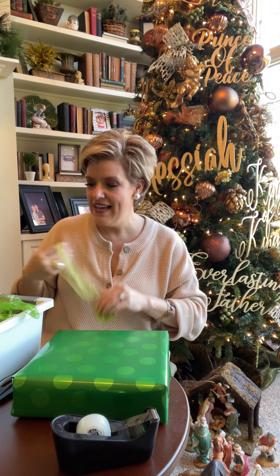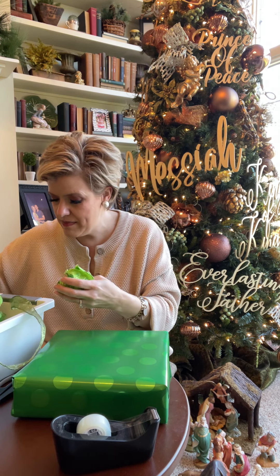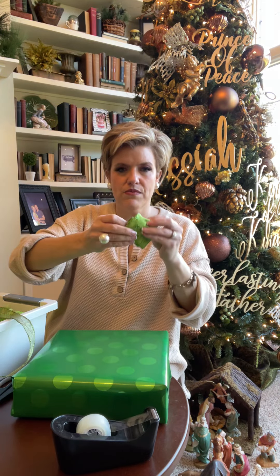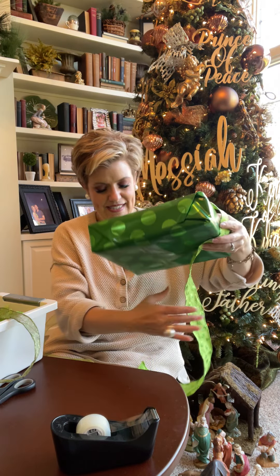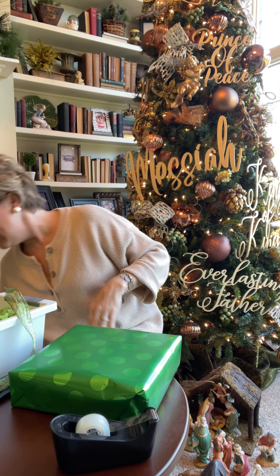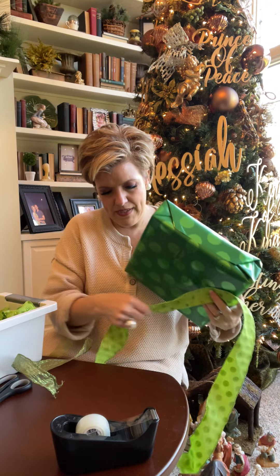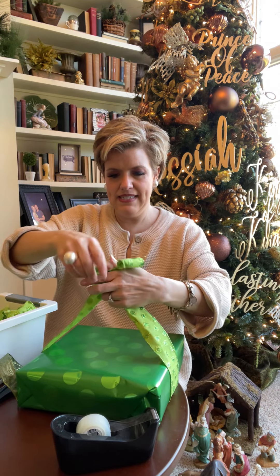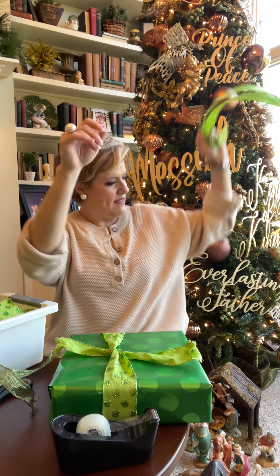When it's time to wrap, I grab ribbon from my collection and try to use smaller pieces around the bottom. I uncoil it — it may be a little crinkly but that's okay. I run the ribbon underneath the package, nothing fancy, and basically just tie it like you would a shoestring. Then I grab something with a bit more volume and, for fun, add a second ribbon on top of it.